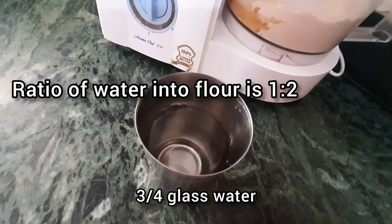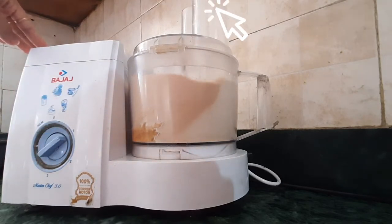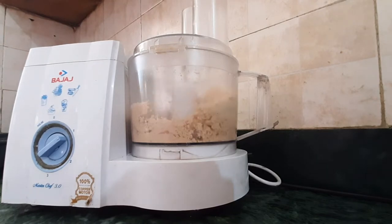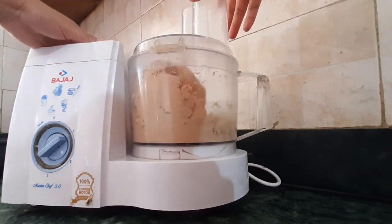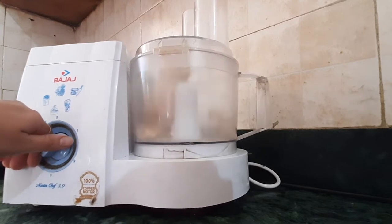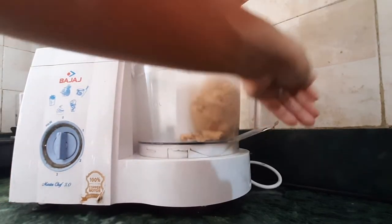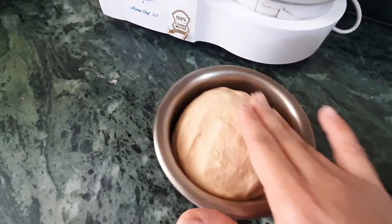Now I'm gonna add three-fourths glass of water. Dough is ready, as simple as that. Let's check — and that's perfect. I have already transferred the dough into a separate vessel.